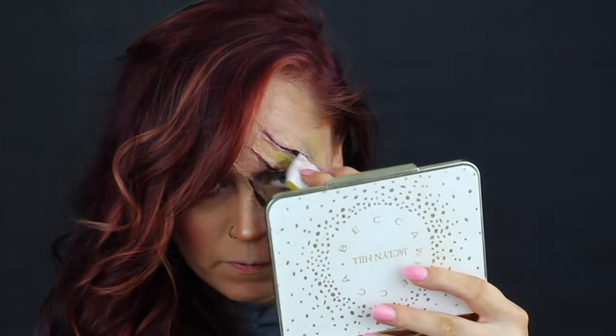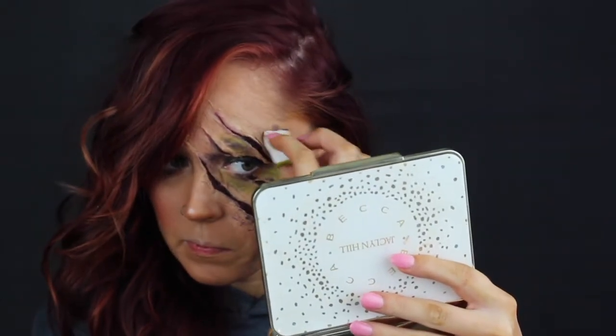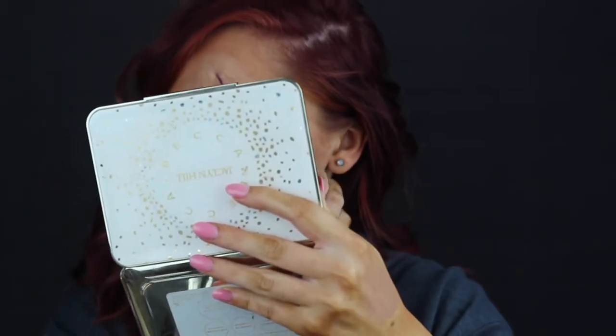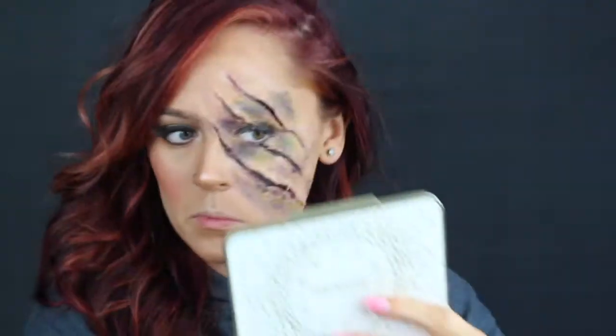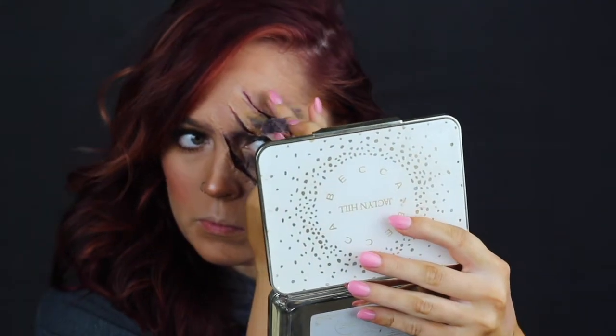After that I took a makeup sponge and some purple mixed with black — also water-activated paints — and got that bruising effect. I went in a little too heavy-handed with the yellow, but it was fine. These are all water-activated paints so use that to your advantage: you can blend them out, smudge them, add a little water to lighten them. Water-activated paints are really good to start off with if you're not used to special effects makeup.